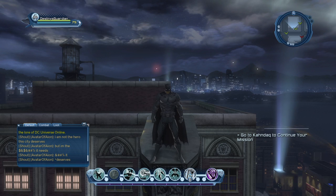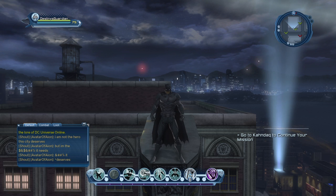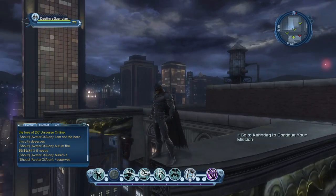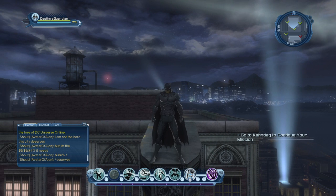What is up guys, I am back with another DC Universe Online Styles video. This one is on — this is Injustice 2 Batman.